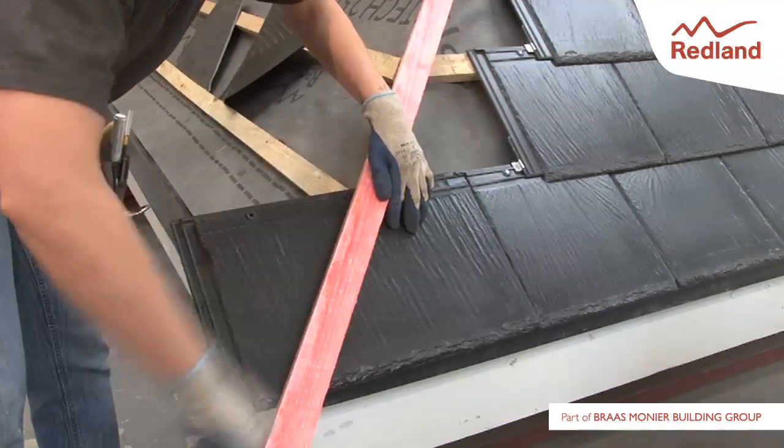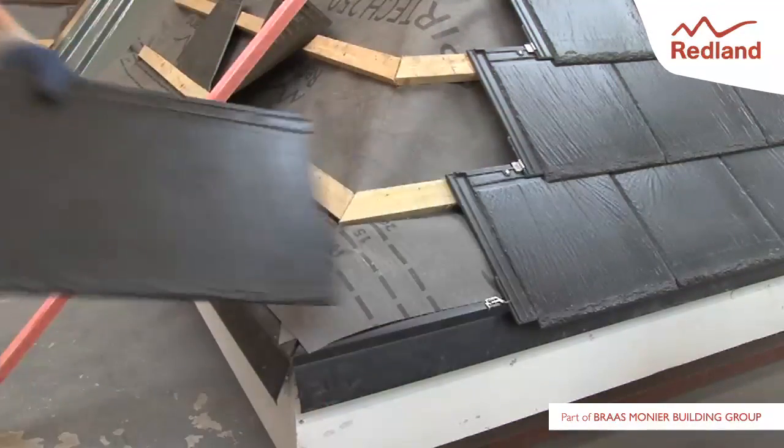At the hip, cut a slate and a half or double slate to size as appropriate, and put to one side.